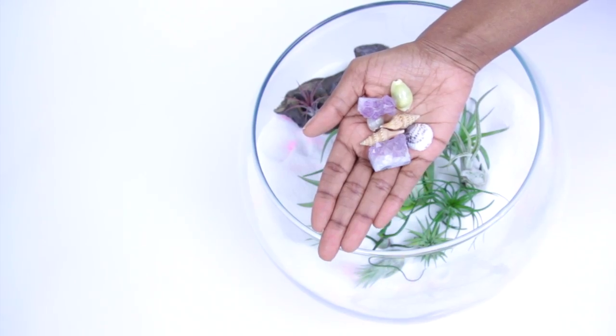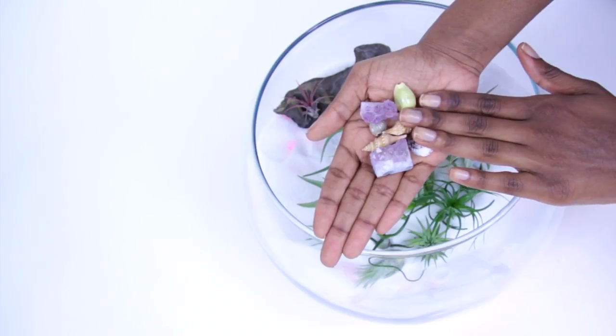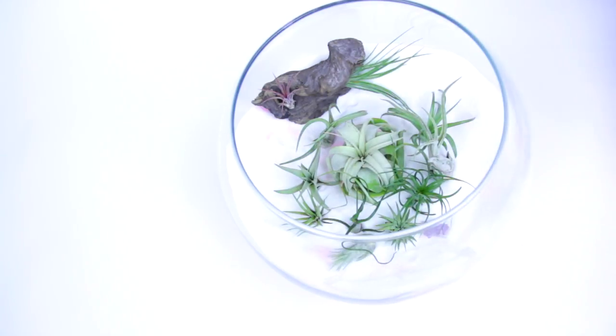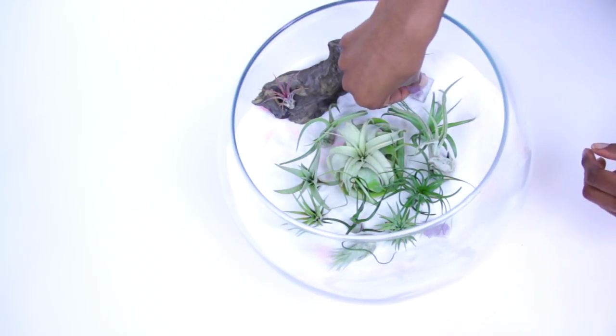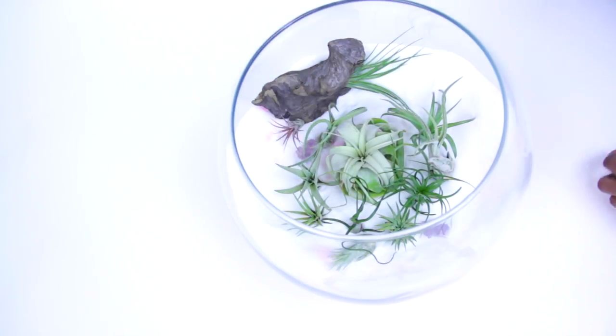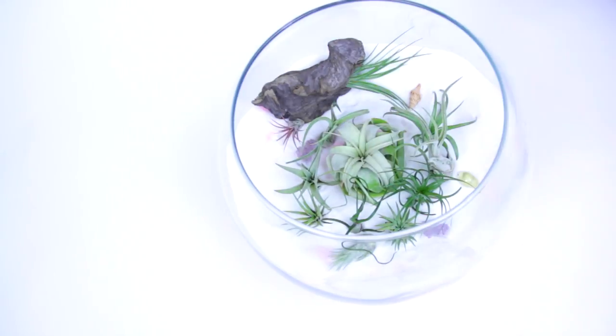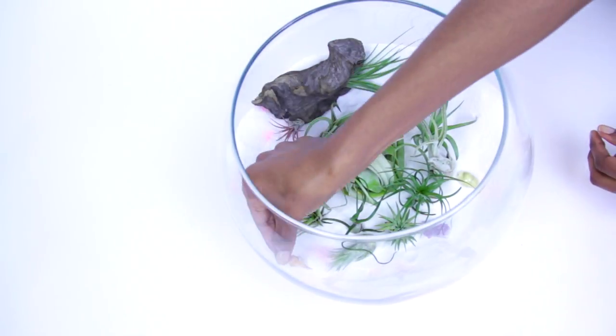For some finishing touches, I'm adding some seashells and mini amethyst clusters. When you want to water your air plants, water them at least once or twice a week. All you have to do is take them out, put them in room temperature water, let them soak for about 30 minutes, let them dry for four hours, and then place them back into your terrarium.